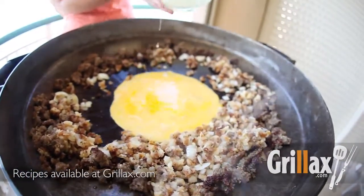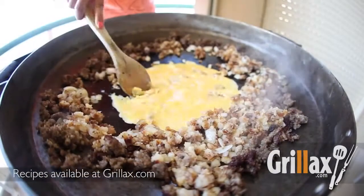Next, we're going to add the eggs to the center of the disc. We're going to scramble those until they're halfway cooked.